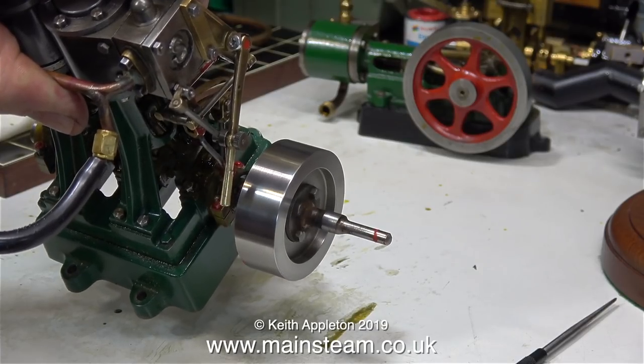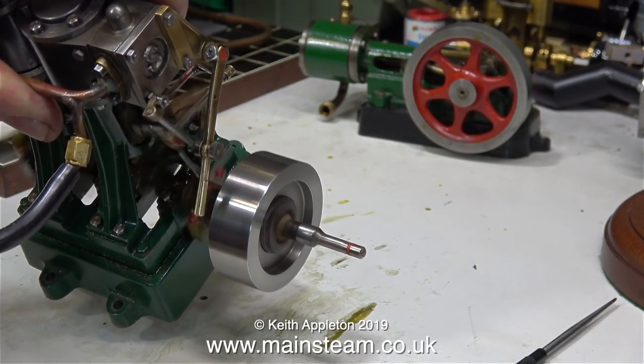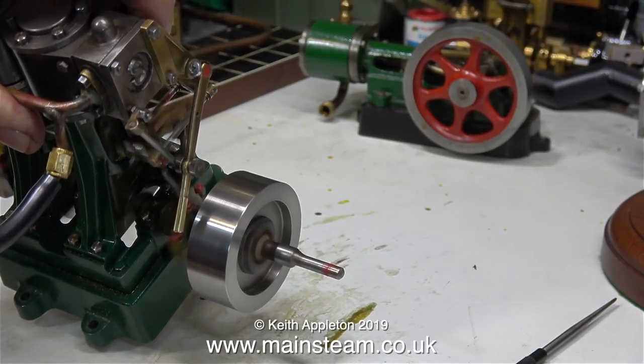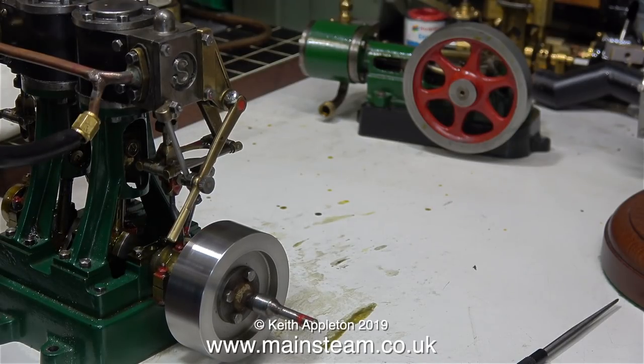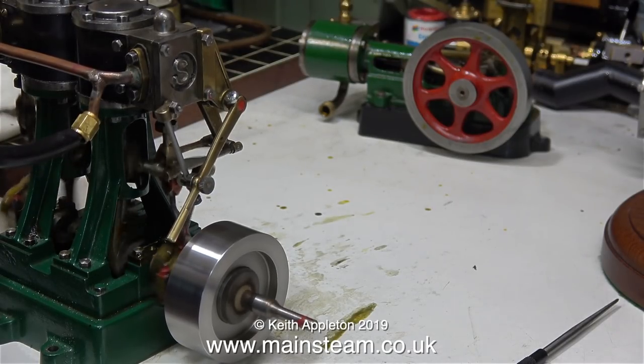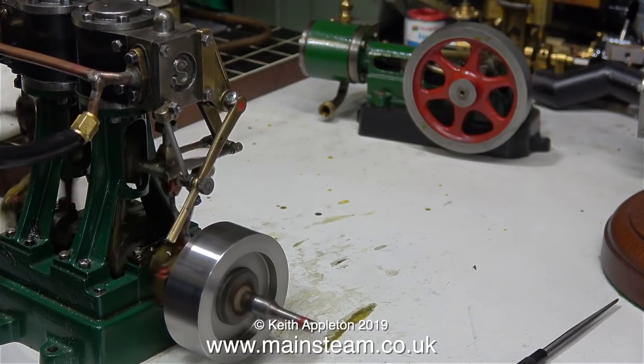So what have I done really to get this engine to this state from what it was? Well, I've turned the valves round as I've shown. I reset the position of the slide valves on the valve spindles, and then I set the eccentrics correctly. In my opinion, no other way of doing this job would have been quite so successful.